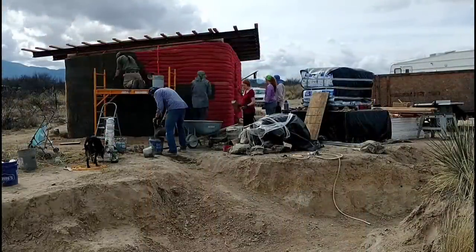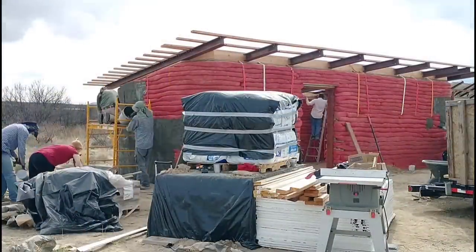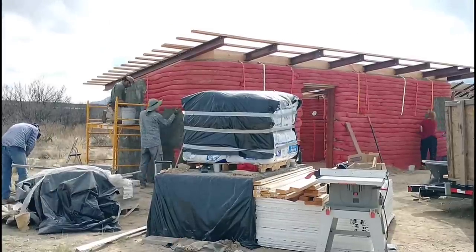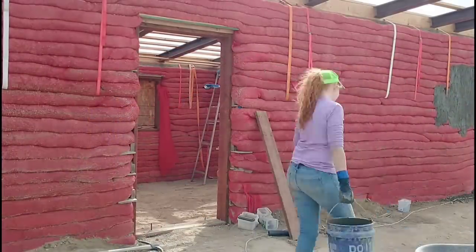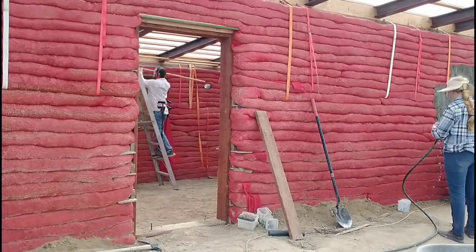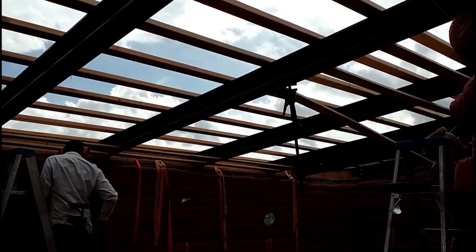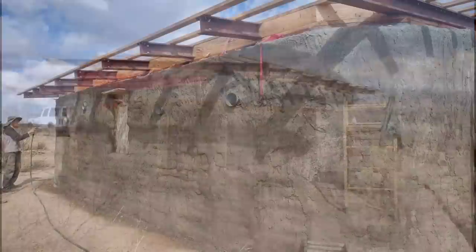We're making a lot of progress. We figured maybe we'd be able to get the back of the house stuccoed, but we've already blown past that — we've almost got the sides done and we'll be coming around the front soon. We also have an inside crew that's been getting a lot of stuff done in there. We started at about 9:30 in the morning, took about an hour for lunch, came back and worked for another two and a half hours. In that time we were able to get the scratch coat on about two-thirds of the house, got the floor all dug out and leveled, and made good progress on the ceiling.